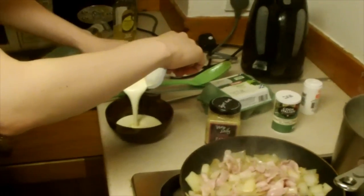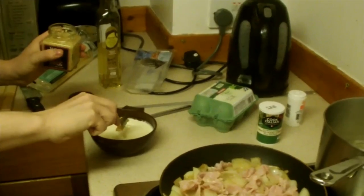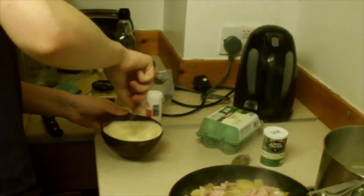While that's happening, make the sauce by mixing up the cream, egg, garlic and salt and beating it thoroughly with a fork. Test whether the spaghetti is done and when it is, drain it.